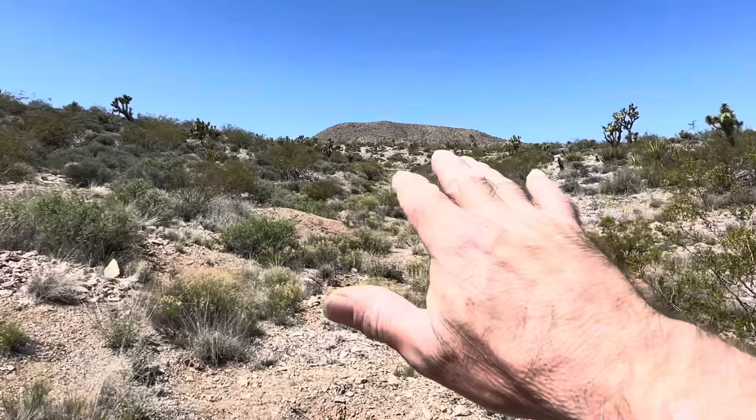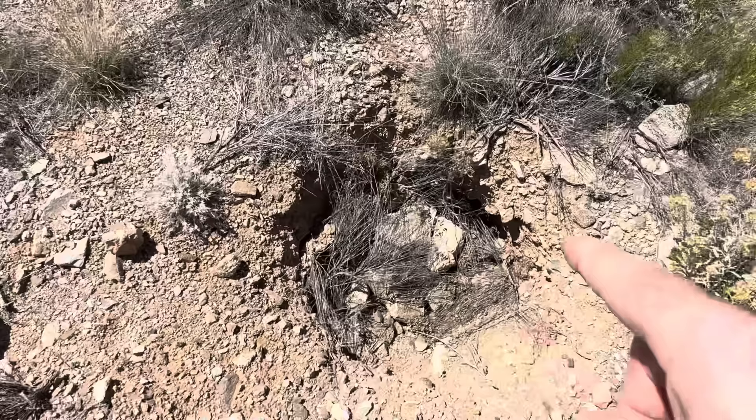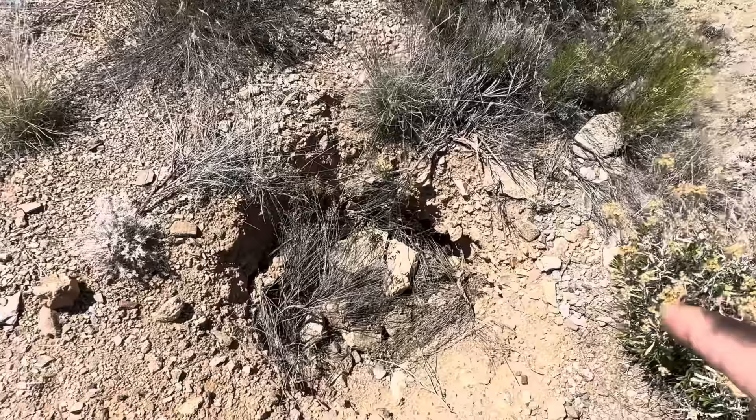I know it doesn't look like much, but to the trained eye this area has been heavily worked by dry washers, and that is a very good sign. See that? That's a test hole. And that's another test hole. That tells me that they're looking for good deposits of gold here.